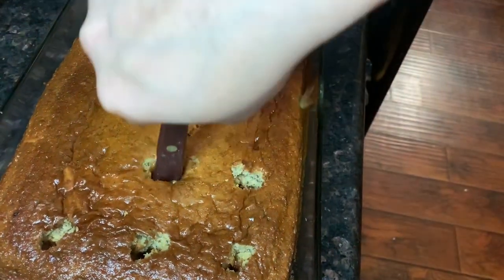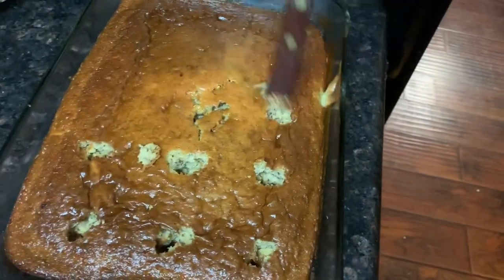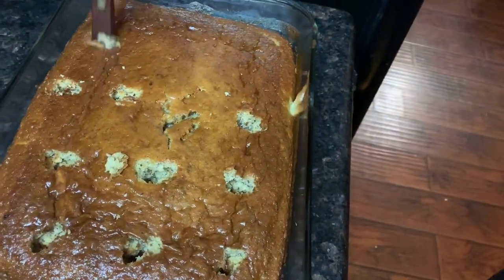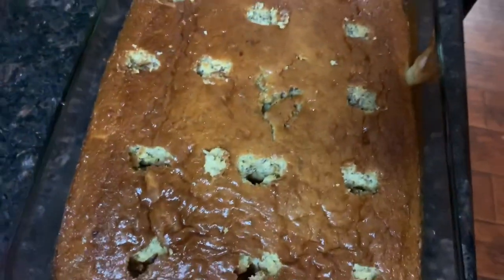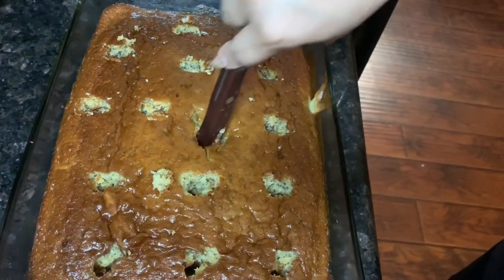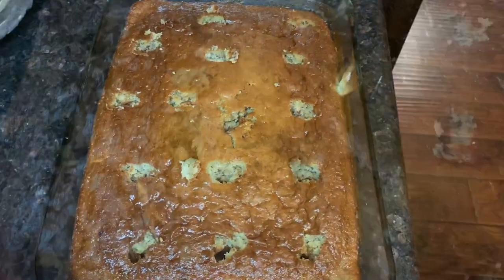You don't want the holes too close together — just make holes here and there to make sure the pudding goes all through the cake. It already smells really good, and there we go — holes are poked.